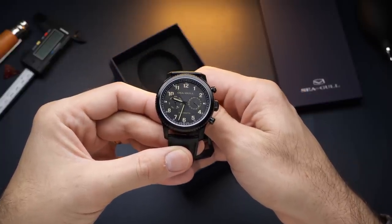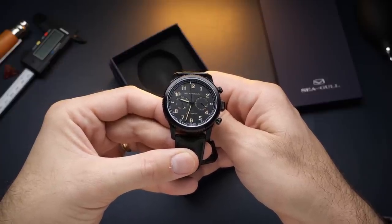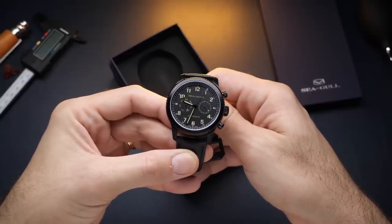These watches were given to me by Seagull for free, which is why you saw the paid promotions flag at the beginning of this video. However, other than the watches themselves, Seagull did not provide any compensation for this review, nor did they provide any input into the content. So let's jump in, take a closer look at this watch, and see what kind of value we can find in it.